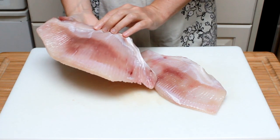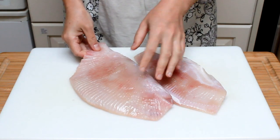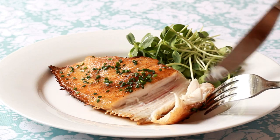What some people call bones inside the skate wing is actually cartilage. Ask your fishmonger for skate wings on the cartilage but without the skin. The skin is too tough, but the cartilage is very useful for keeping those thin fish fillets moist. Unlike whole fish with sharp little bones, skate is very easy to eat in this form.